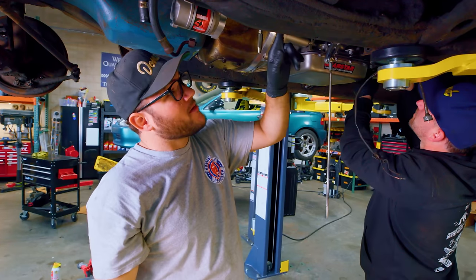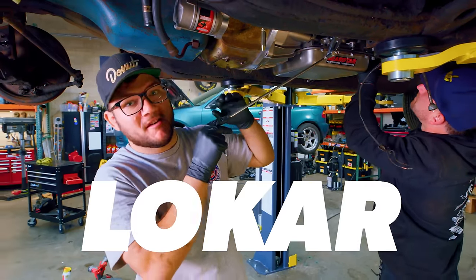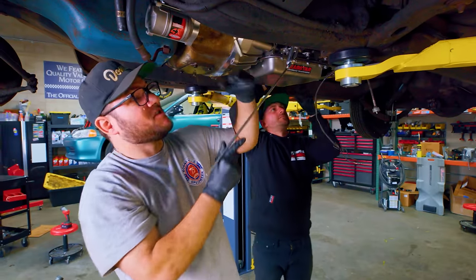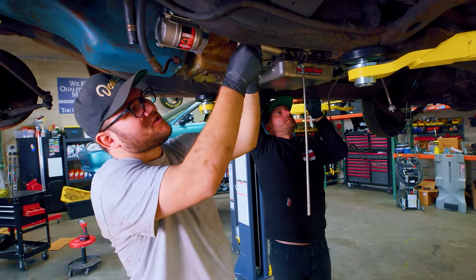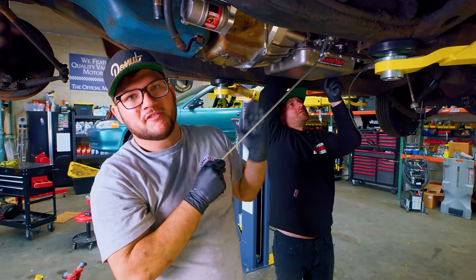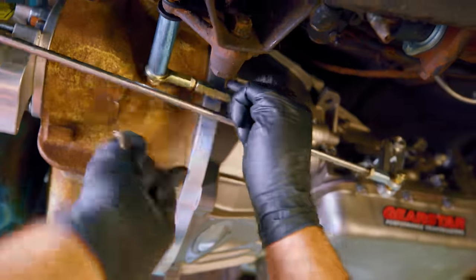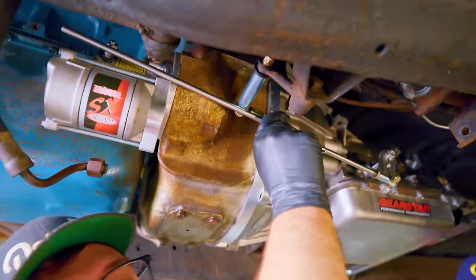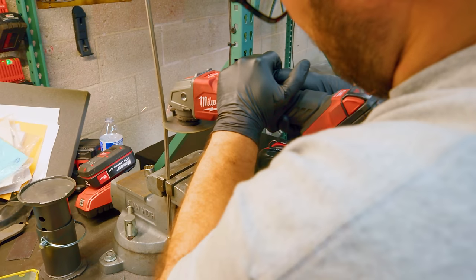Trying to figure out the shift linkage. This little arm is connected to the column shifter in the car. We got a universal shift linkage kit for this transmission from Lokar. The stock column shifter can work with this transmission, which is pretty awesome. My dad bought a spacer to keep the arms in line — you don't want them too crazy out of line. This whole rod is universal since they don't know exactly how far your column shifter will be from the transmission. I've made some marks and I'll carefully cut it to the correct length.